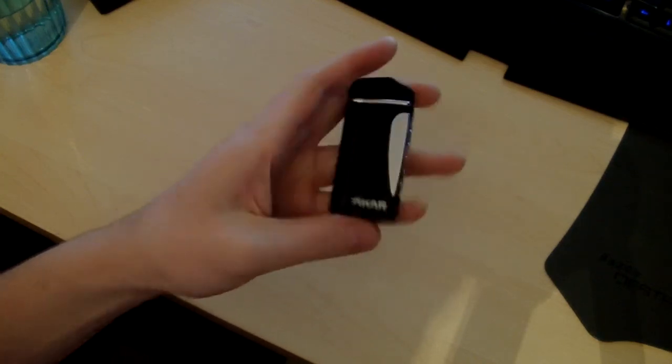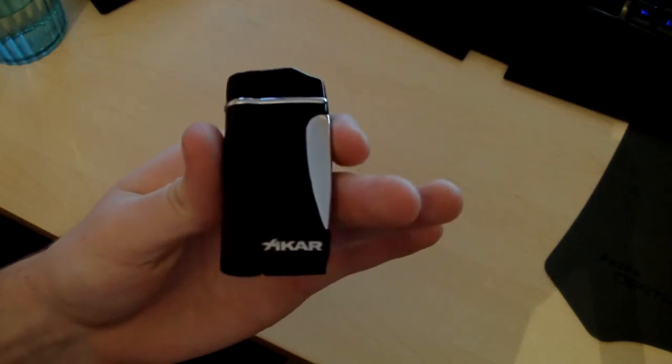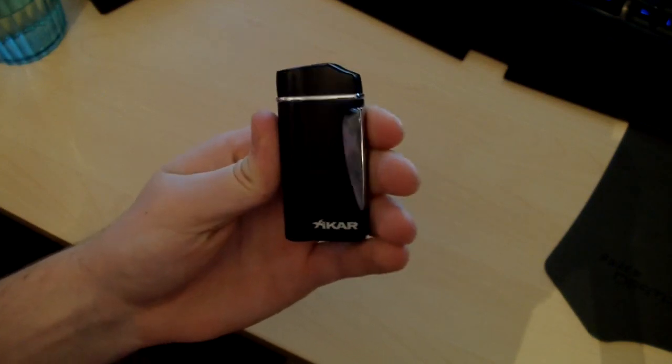Alright. That is my overview of the Xikar Executive Lighter in black. Still lighting every time. Have a good day. Thank you.